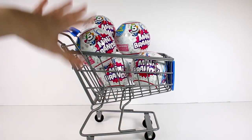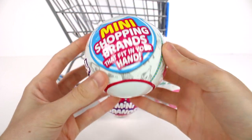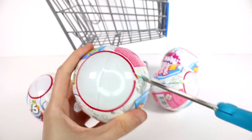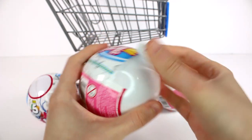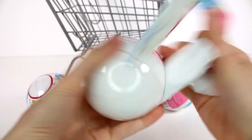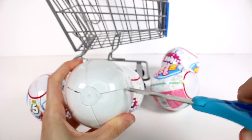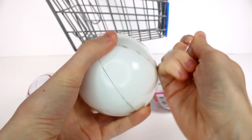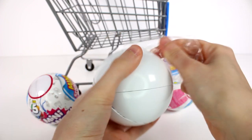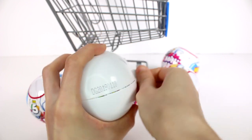So let's start opening all of these up. We have a total of five capsules to open up today. We get Mini Brands inside and then we get like a shopping cart, a basket, or a shelf inside as well. These are like my favorite thing to open at the moment, so you guys can expect way more unboxings. They're getting a little more difficult to find each day.